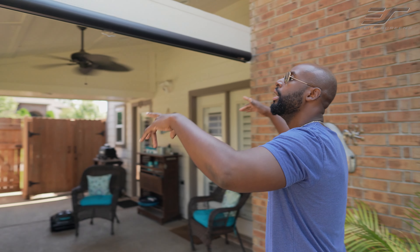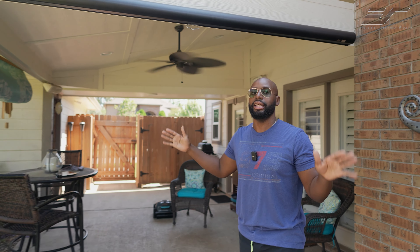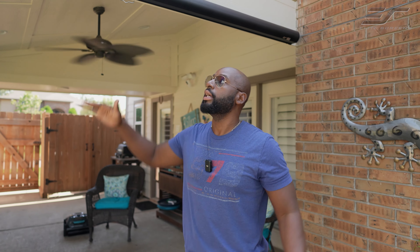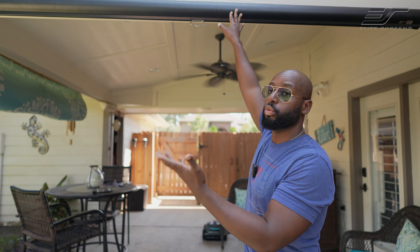So I got this brand new Elite Screens Yardmaster manual tab tension screen here. And I love it because it is straight up for the outdoors. It's got an IP65 rating, which helps you with water resistance and also rust resistance.